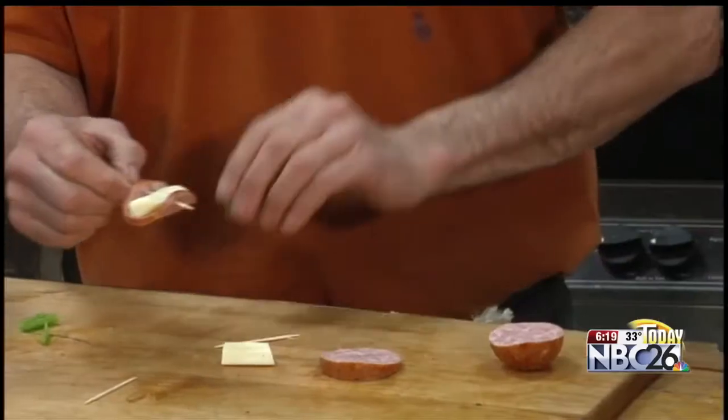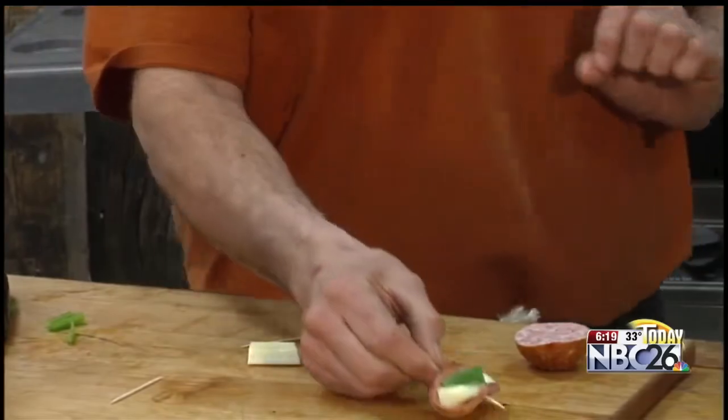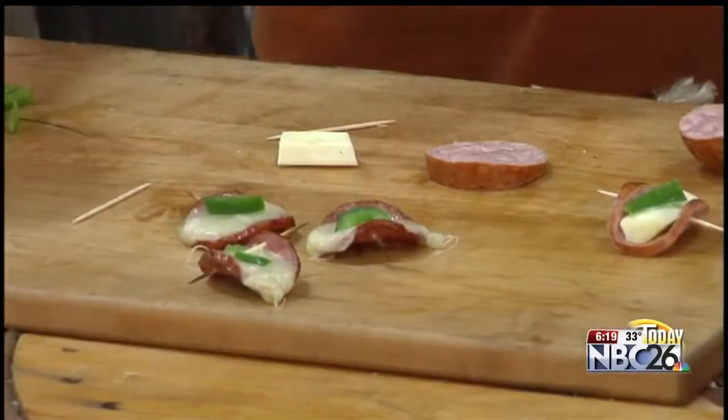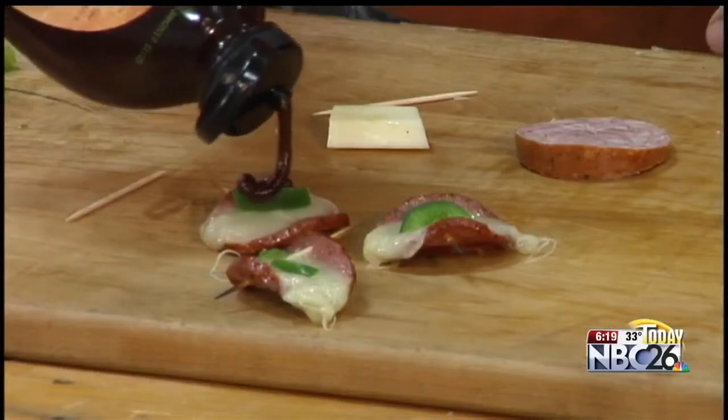We're going to set our grill for a nice medium direct heat. We're going to place these across the grates, maybe a nice little strip of pepper or jalapeño on top of those. I've got a couple done here — these are absolutely delicious. Four to five minutes, you're just trying to warm them up. Maybe finish them with a little hickory barbecue sauce. Great idea for the barbecue.